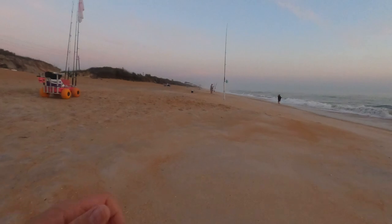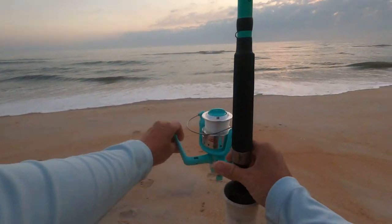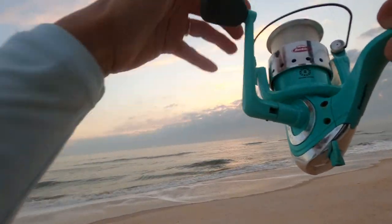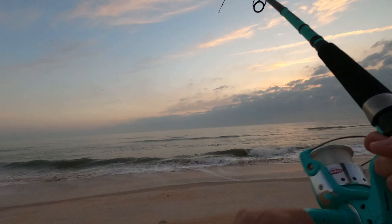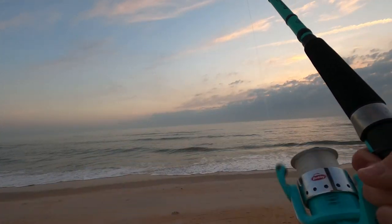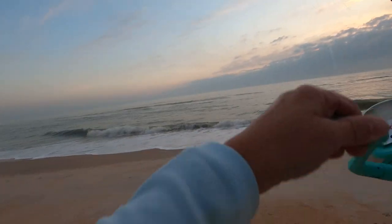I just got a big hit on this rod. You want to pull straight up out of the sand spike when you've got a hit like that. Don't want to give any slack. Like five minutes? Not even five minutes and we're already on fish.